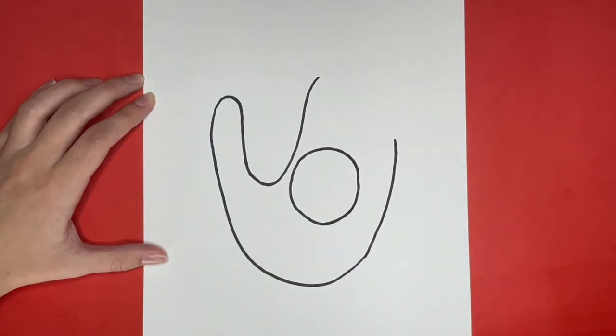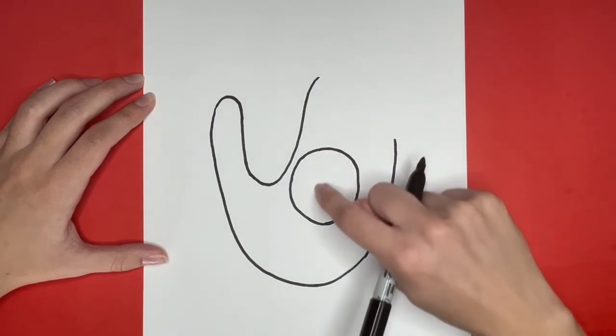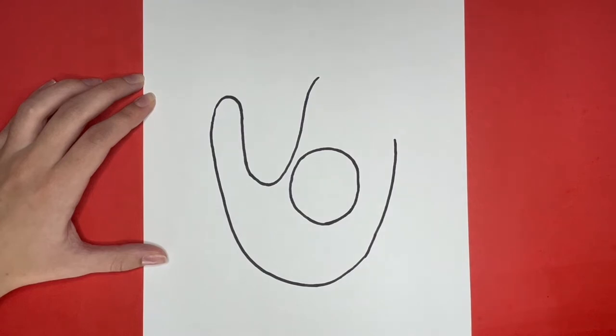I am going to skip drawing the details inside of my baseball for now because I am going to draw those with a red marker at the end when I am coloring. I am going to draw two curved lines right here and here with small arrows going along them. Stay until the end to see my drawing colored in with the details on the baseball.